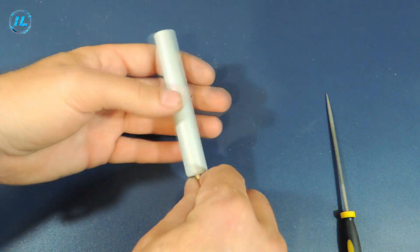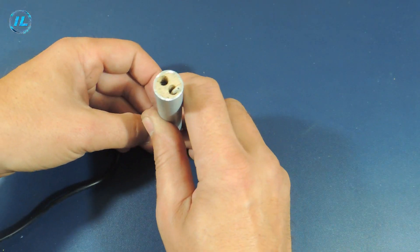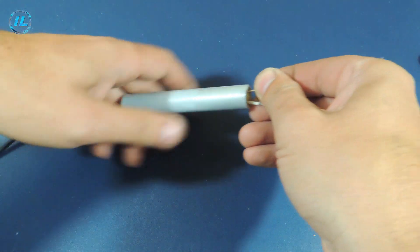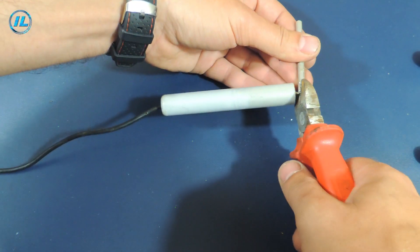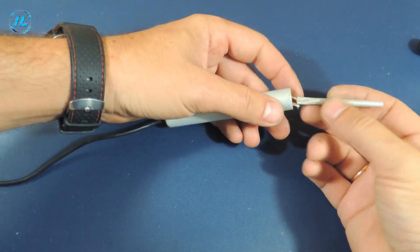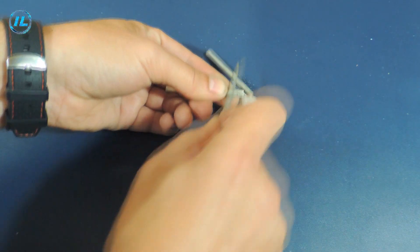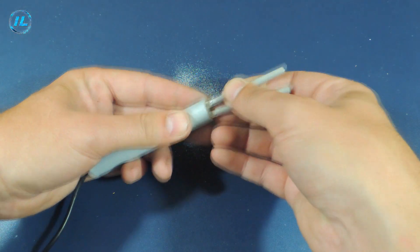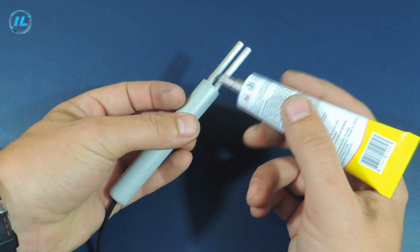I pushed paper inside the soldering iron handle to isolate the wires from the metal body. Now you can clamp the wires in the holders. It is better to fix the holder with glue for reliability.